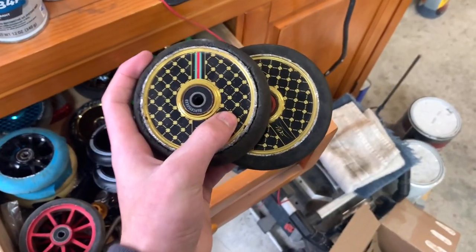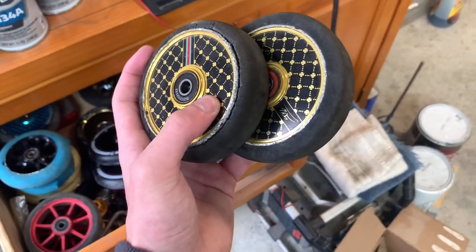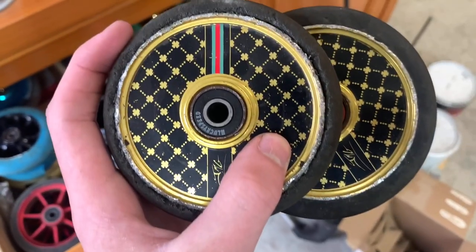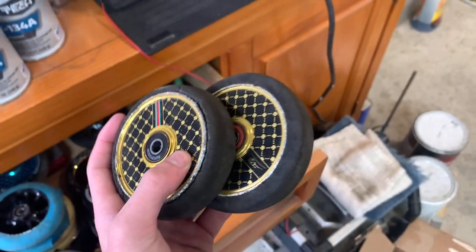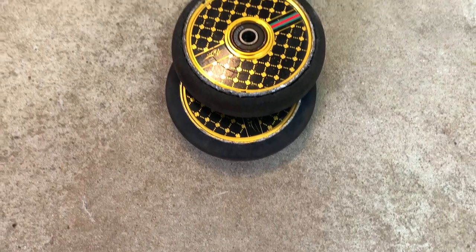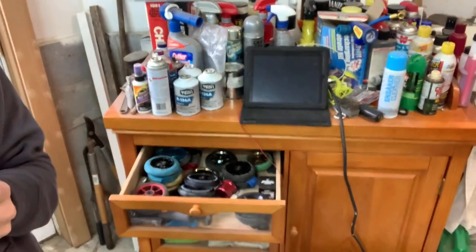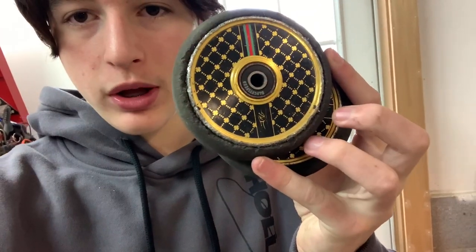The next wheels are these John Marco V2 sig wheels. These wheels lasted me a while and as you can tell I shredded them up like crazy. These are probably the best wheels I've had. They lasted me like six months, which is a lot for me — I go through wheels pretty easily as you can tell. Even though I absolutely shredded them, they never de-hubbed. Not bad wheels, I would recommend these.